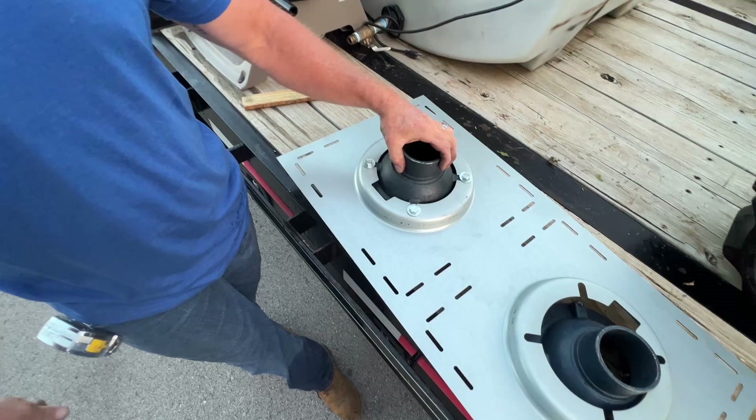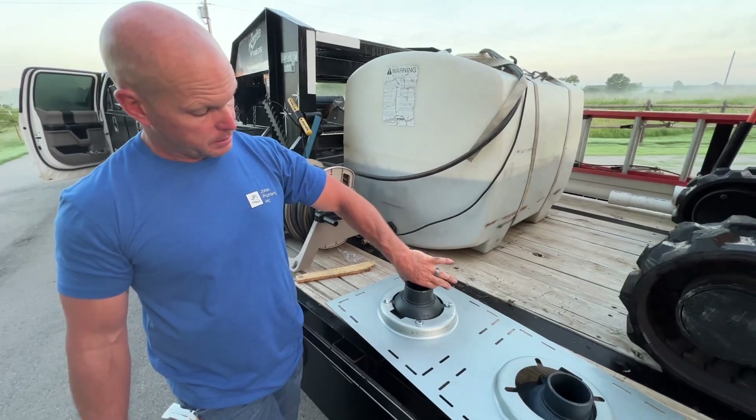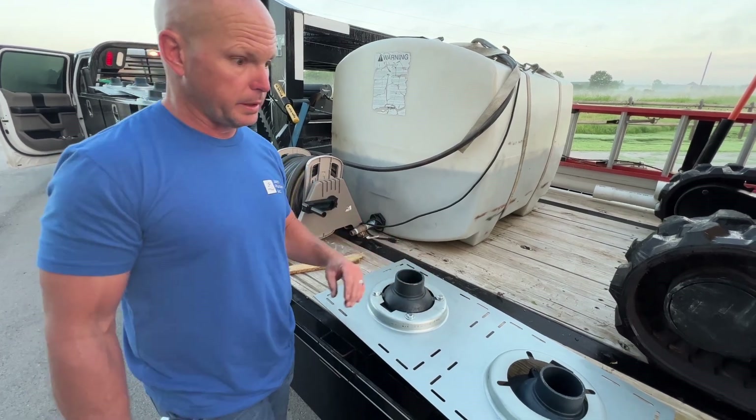We're using the no-hub, which basically means we're going to take a Fernco. The 3-inch pipe is going to go right flush with here, and then we're going to take a Fernco and tighten those down, which we'll do later.